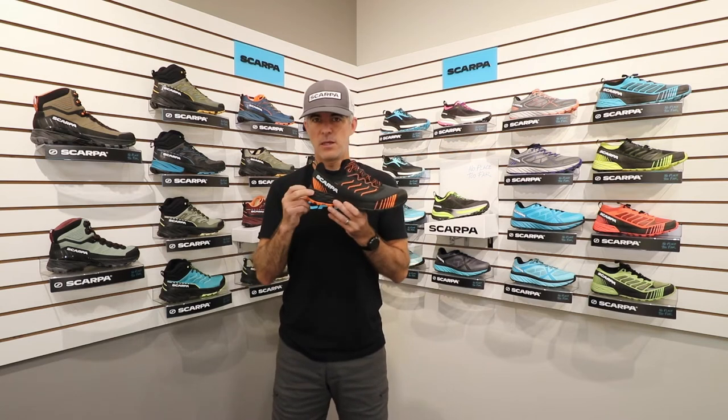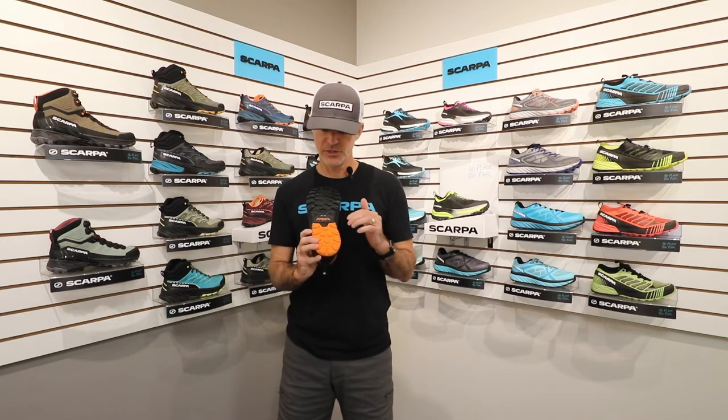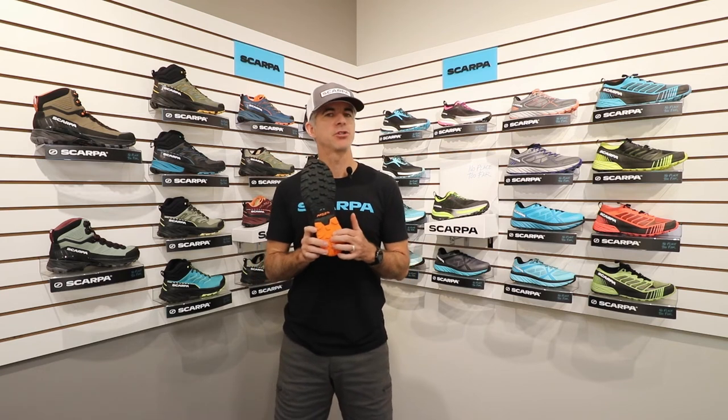Underfoot we've got an EVA midsole that's reinforced with a nylon fiberglass reinforced arch insert for stability and torsion control. And then our exclusive Preza outsole underneath gives you traction and grip underfoot for whatever trail you encounter.